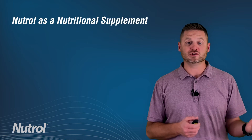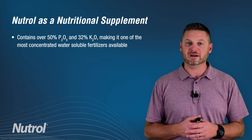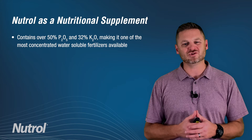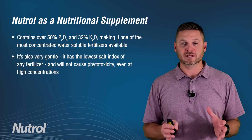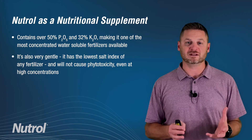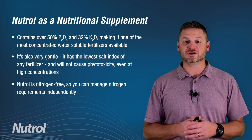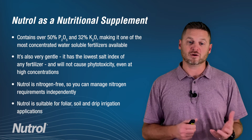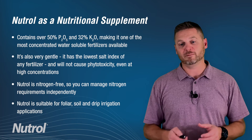Neutrol is a nutritional supplement. Neutrol contains 50% P2O5 and 32% K2O, making it one of the most concentrated water-soluble fertilizers available. Neutrol is also very gentle — it has a very low salt index and will not cause phytotoxicity, even at high concentrations. Neutrol is nitrogen-free, therefore you can manage your nitrogen requirements independently. Neutrol can be run through foliar, soil, and drip applications.